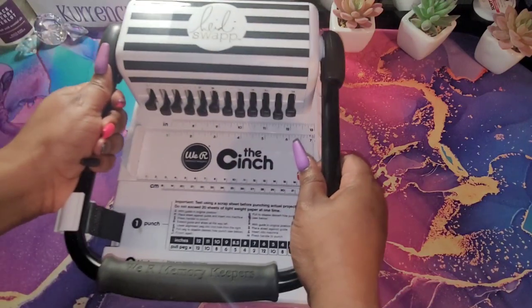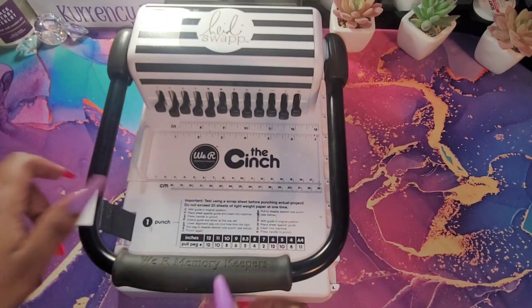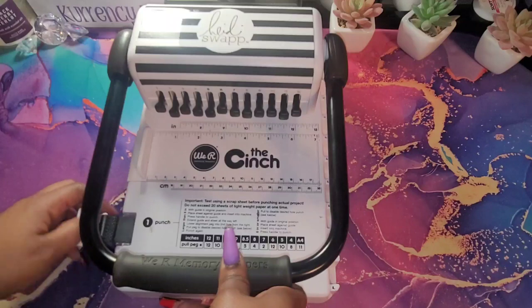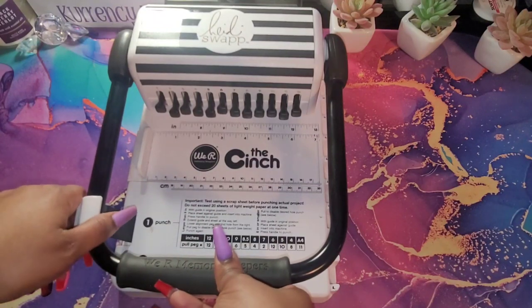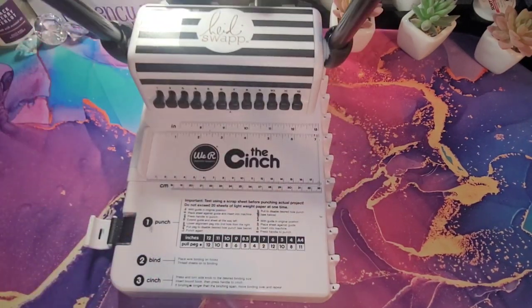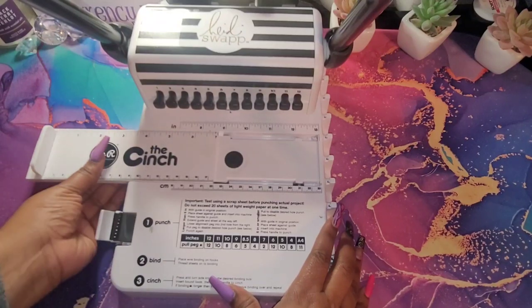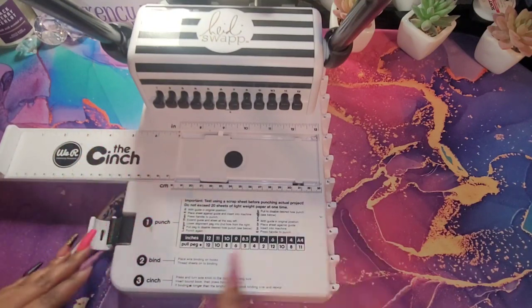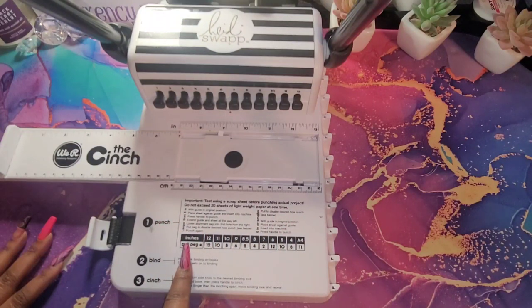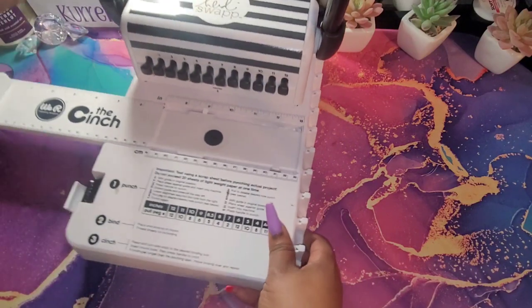I'm not going to be long on this video because it looks like my storage is kind of low. So, this is the Heidi Swapp cinch. It has a handy dandy little keeper here to keep your lever down. You take that off and the lever will raise up. Then you have your pegs here and your ruler here. It just tells you how long your paper is. Down here you have instructions on how to punch it — your inches here and it tells you which peg to pull. On the back you have where you will bind this.